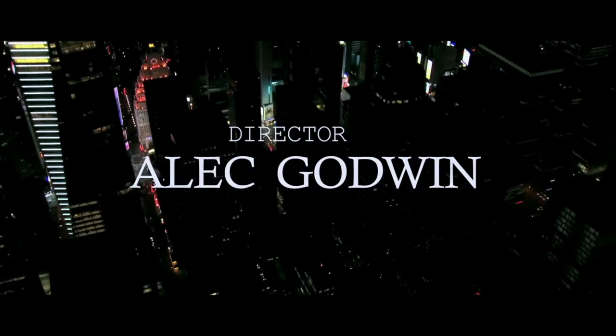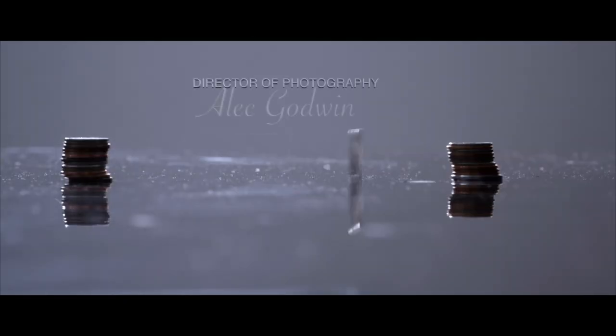Hello guys, welcome to another time out with me on the channel. My name is Alec Godwin. Today we are going to Mars — Siri has just taken us there. If you're here for the first time, please subscribe. On this channel we do music, movies, tech reviews, short films, entertainment, gear, and all that. Basically, if you love to watch movies or learn how to make them, this is the channel for you.